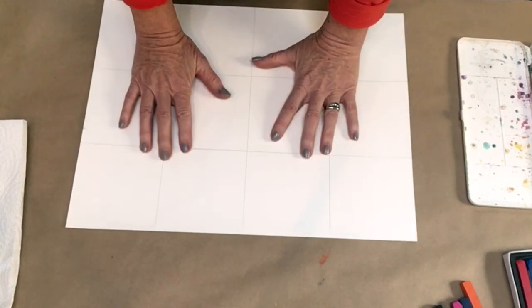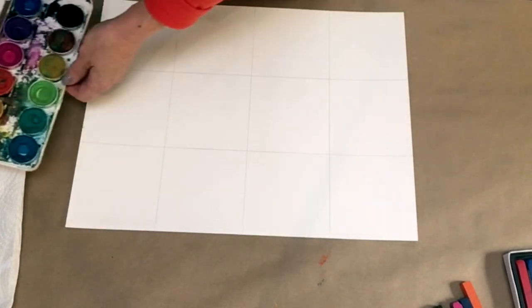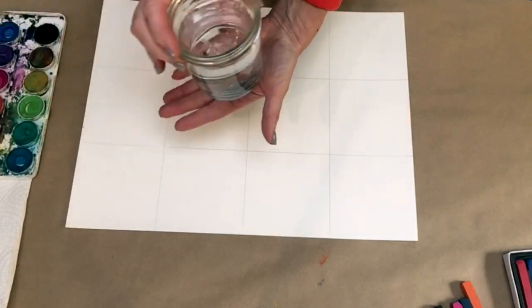So let's get started. I'm going to take a look at watercolor first. I've got my little set of watercolors here, and I've got a handy jar of water.